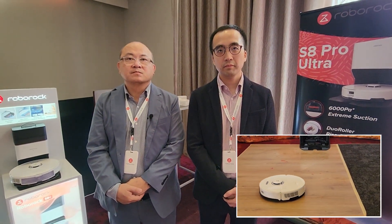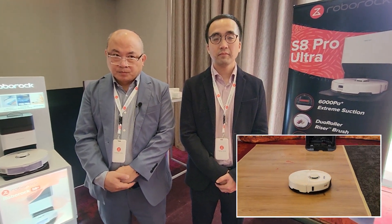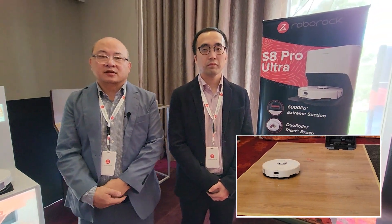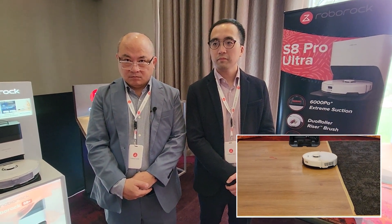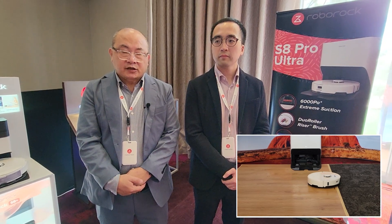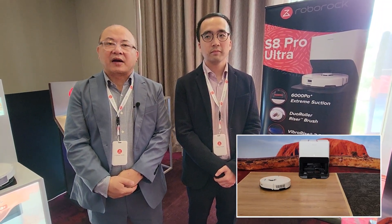So the dual roller was interesting. I used the S6 and pet hair was definitely something I thought it struggled with. So this dual roller system — that's a big thing for pet hair? That's what customers will notice in terms of improvement? Yes. Because of the dual silicone roller plus the improvement in suction power, that will definitely do the job. I noticed in the demonstration that it was on relatively low pile carpet. How does carpet pile affect the ability to pick up hair? It shouldn't be affected much — the machine will be able to handle carpets up to 0.5 centimetres. Unless your carpet is a lot thicker, it's an effective performance.